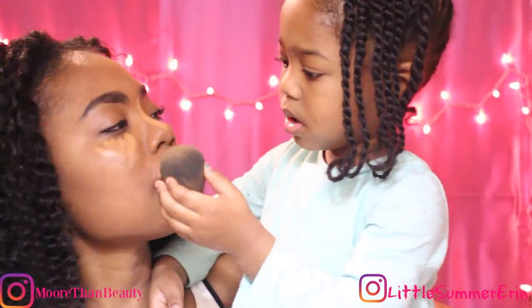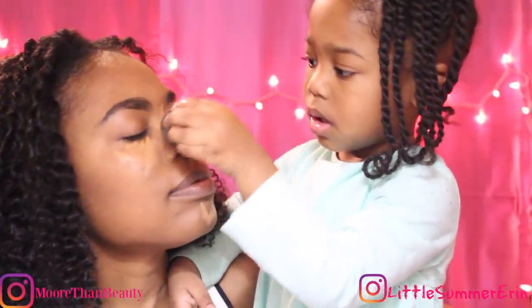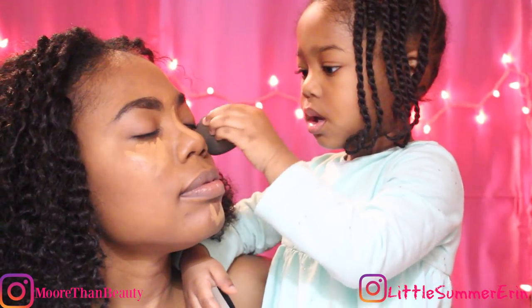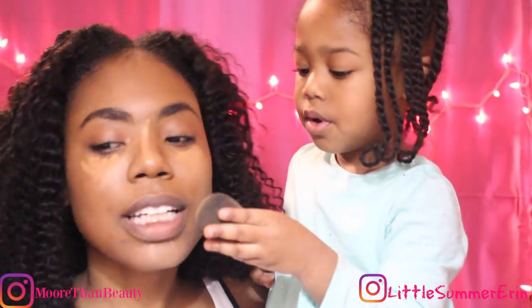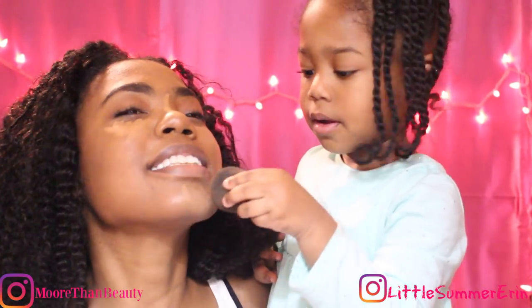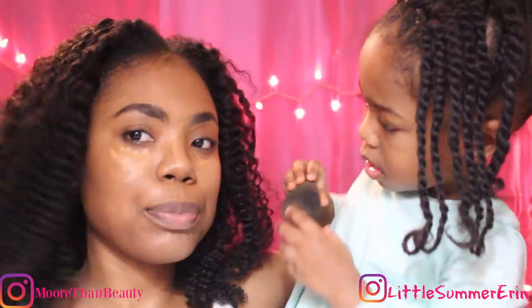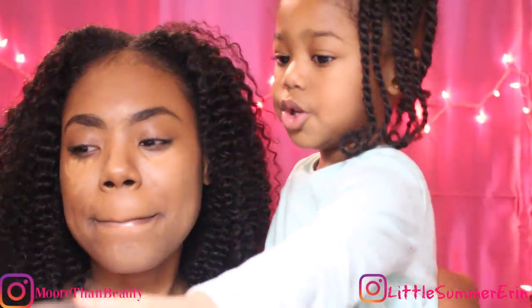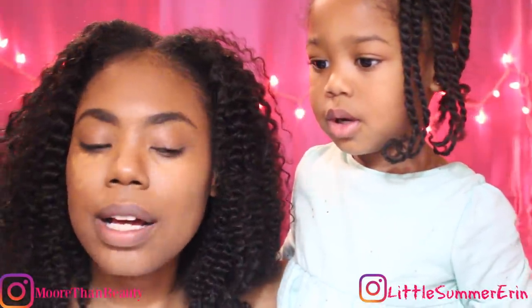You gotta blend it out till you see no more lines. I don't know how to get this off. Keep blending — blend, blend, blend, that's the key! Blend, blend, blend, honey. Next — maybe we need to do your cheeks. My cheeks? Okay, time to apply my blush.